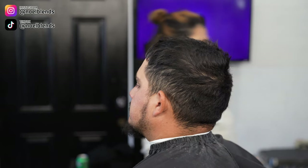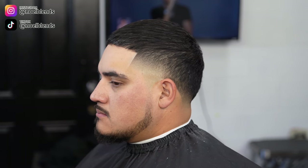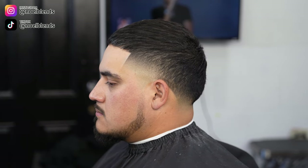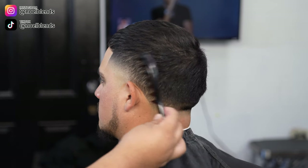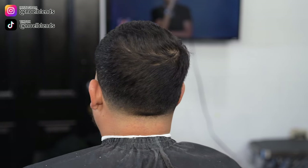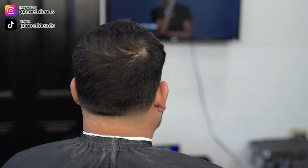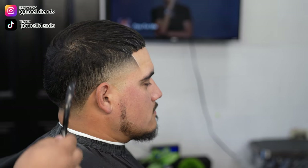Just in case you guys forgot how my client came in looking — this was the before. And this was the after. It came out super clean, super smooth. I posted this on TikTok and Instagram and it got a lot of views. Everybody liked it — they liked the simple, basic look. I think it came out super fire. You can see a nice little high taper, clean little lineup, messy little top with some texture. Nothing crazy.